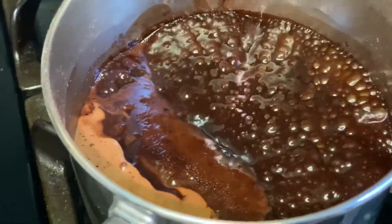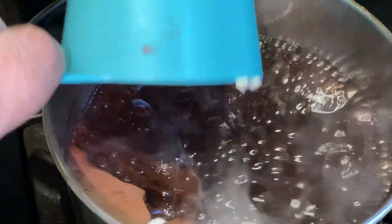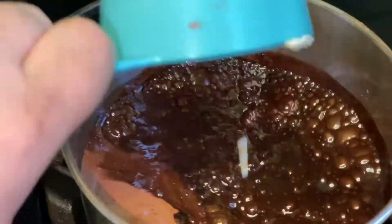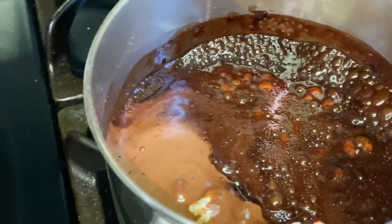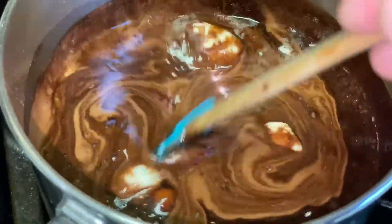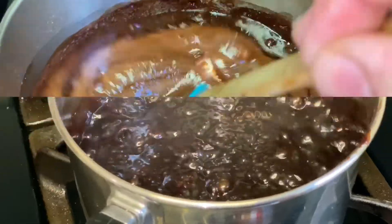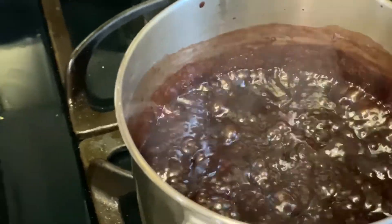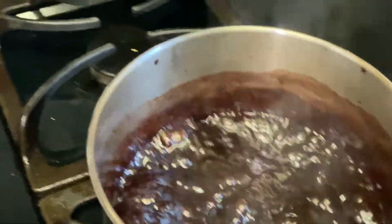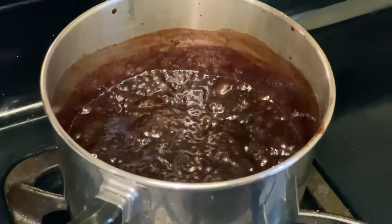As you can see it started boiling, so I'm going to add almost two-thirds cup of butter in it and mix it well. We have boiled that for seven to eight minutes. Now I'm going to turn my stove off and set it aside to cool for 10 to 15 minutes.